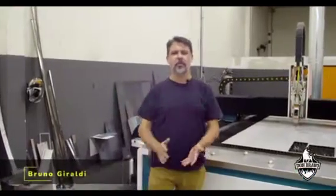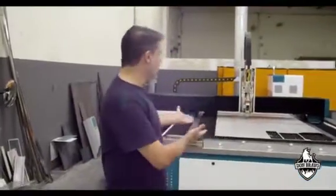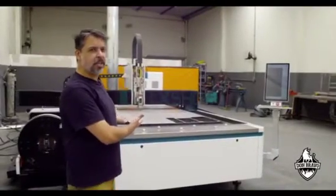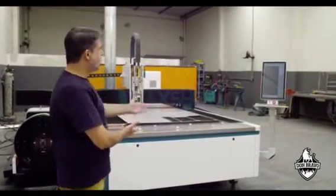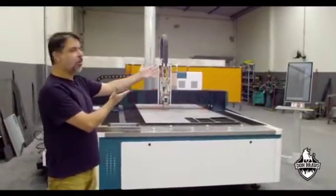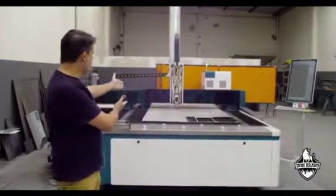Hi, my name is Bruno. I'm from Dom Bravo from Brazil and I'm here to present the MIST laser cut machine. This is a very easy to operate machine — anyone can use it. There's a side screen that is very easy to monitor all the functions, and it's fantastic.